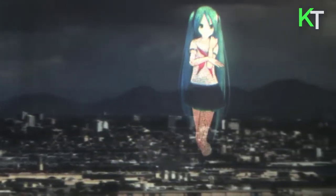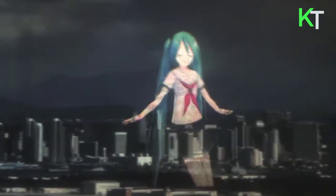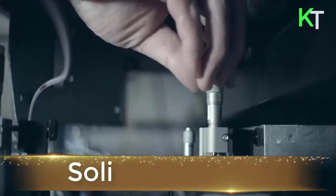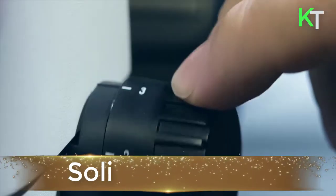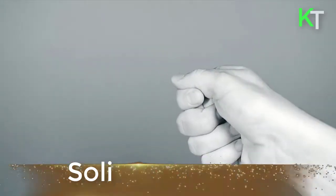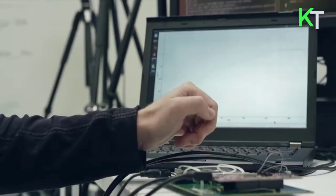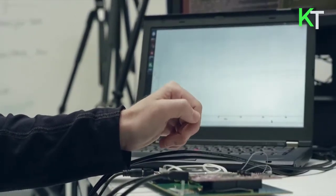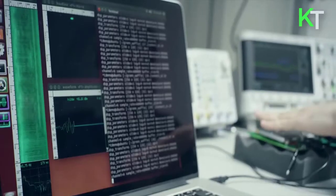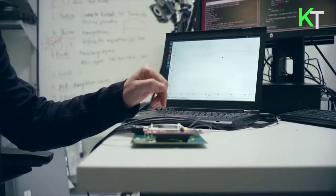This is Soli, a gesture recognition technology. Soli is a new sensing technology that uses miniature radar to detect touchless gesture interactions. The Soli software architecture consists of a generalized gesture recognition pipeline which is hardware agnostic and can work with different types of radar.